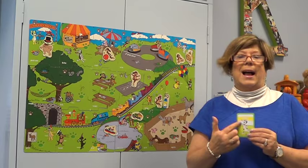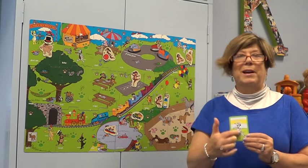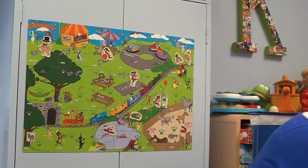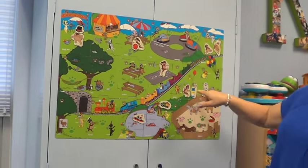This card is about Dottie. Each of the cards that are about one of the Mutt Family have their picture on the front, so we know we're going to find Dottie. And this one says have her pop bubbles. So we find Dottie, put her over here, and then we talk about Dottie pop bubbles.